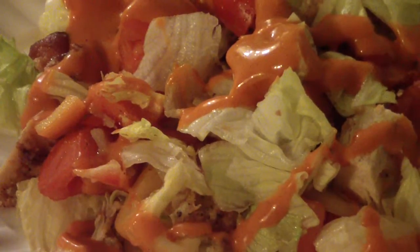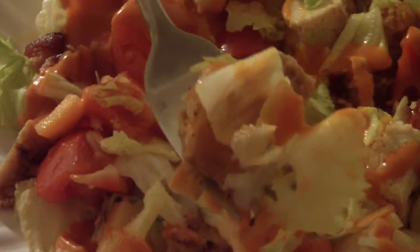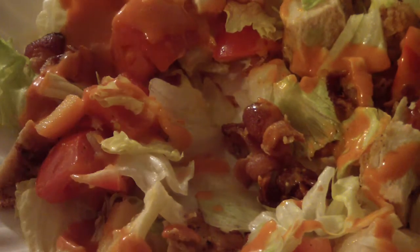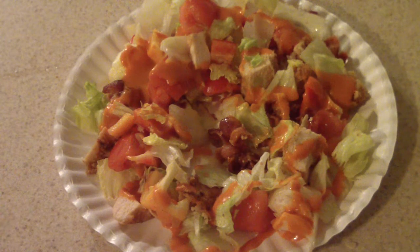I will take a little bite. Perfect. That is perfect. Not bad for someone that's never made a salad before — voila.